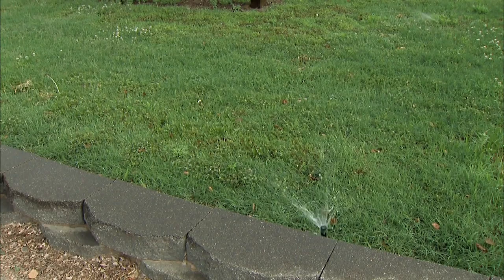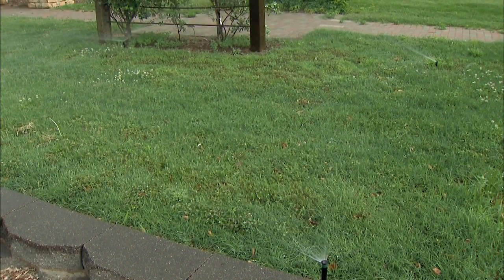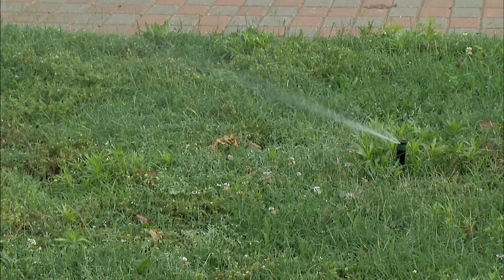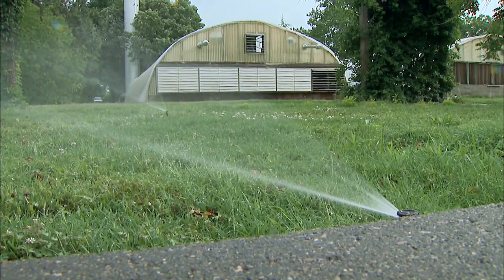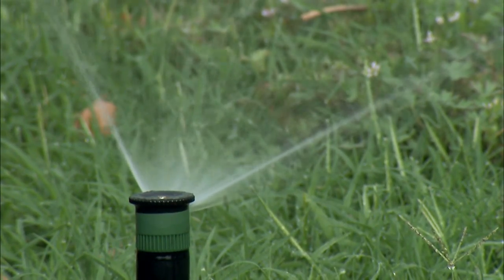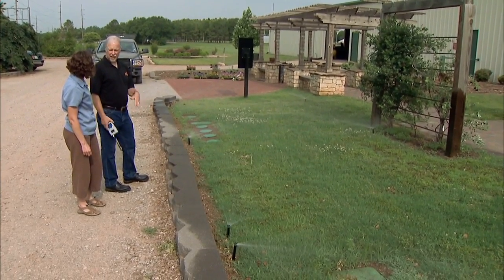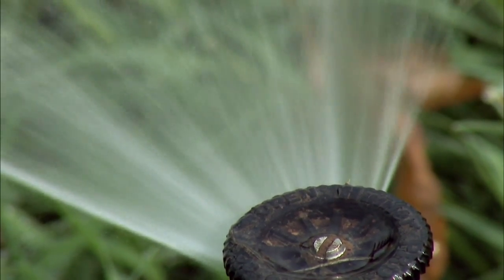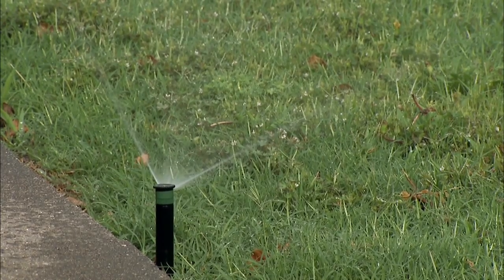This is really what it should look like. So you might look at these heads and think that they're not even working properly, but they are. It's that misting that we don't want. This is really what proper spray irrigation should look like. Each one of these heads has a pressure regulator in it, and it keeps the pressure to about 30 or 40 PSI, and almost eliminates that misting. So that's really another water conservation technique.